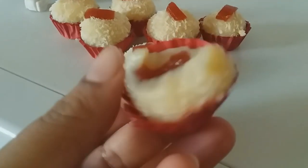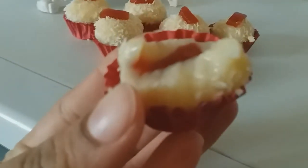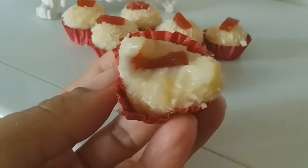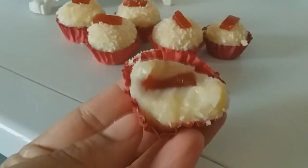Pessoal, olha a cremosidade desse brigadeiro — que delícia! Então façam aí. Se você fizer, me marca lá no Instagram que eu vou amar ver a sua receitinha. Quem sabe essa receitinha não aparece aqui no canal. Olha a cremosidade desse brigadeiro, que delícia, que maravilha! Então essa foi a receitinha de hoje: Brigadeiro Gourmet Romeu e Julieta.